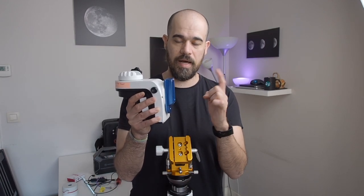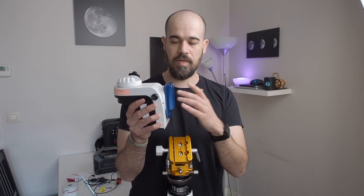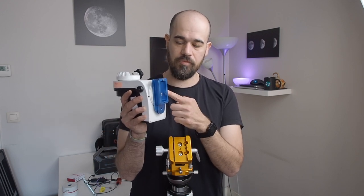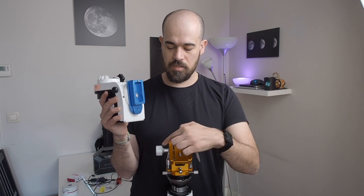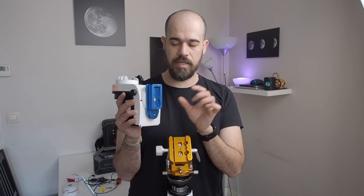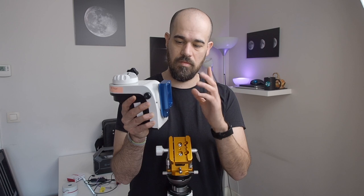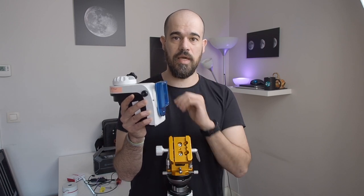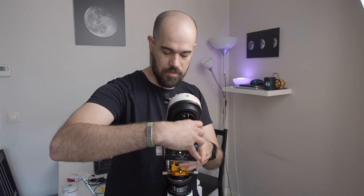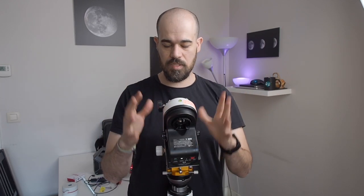Now we can put the AZ-GTI on the latitude base. To do that you need to buy a Vixen dovetail plate. The problem is that particularly with the latitude base, this locking knob is quite large, and if you take a normal dovetail base, during rotation the mount will bump against this knob — so you need something higher. I found this ArteSky Vixen base for the AZ-GTI that works perfectly. We pop the AZ-GTI on the latitude base and lock everything.